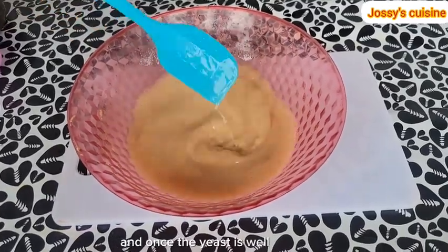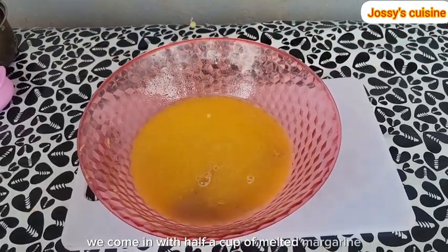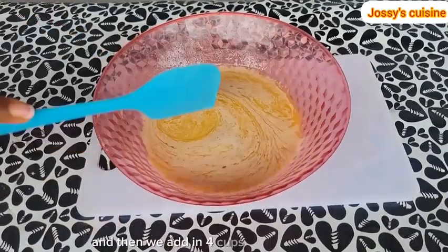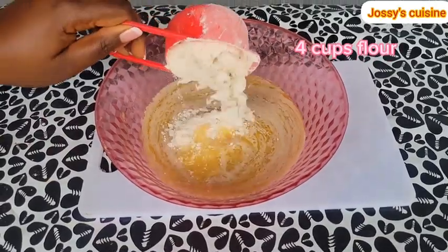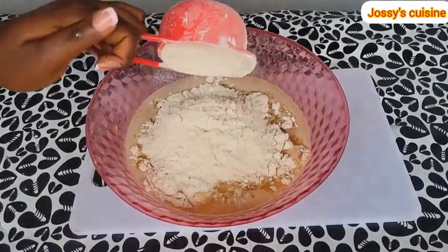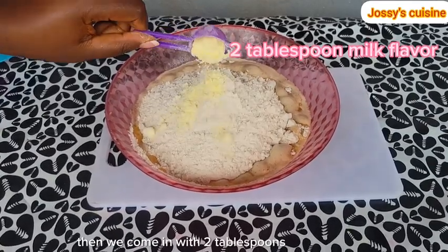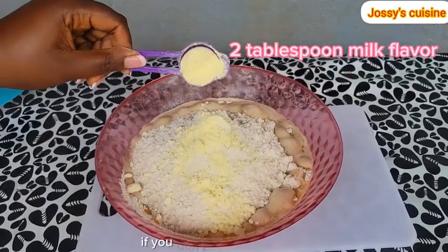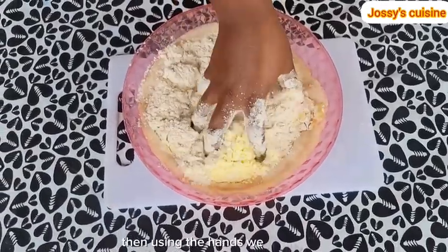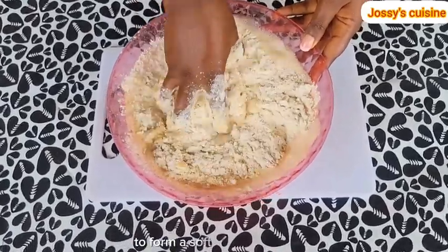And once the yeast is well dissolved, we come in with half a cup of melted margarine. We stir that in well. And then we add in 4 cups of all-purpose flour. Then we come in with 2 tablespoons of milk flavor. If you don't have milk flavor, you can go in with some powdered milk. Then, using the hands, we gently mix till everything comes together to form a soft and sticky dough.